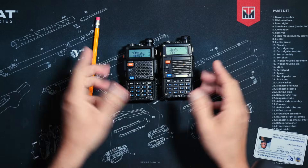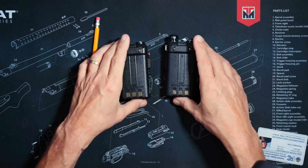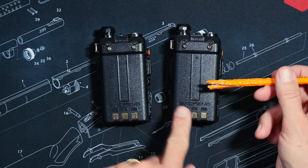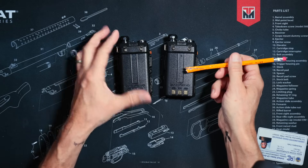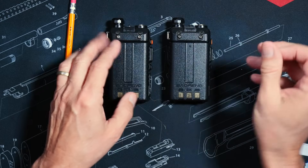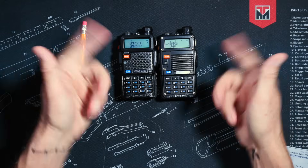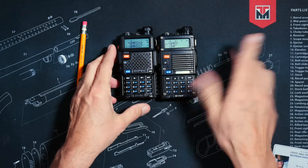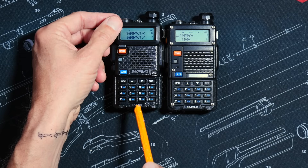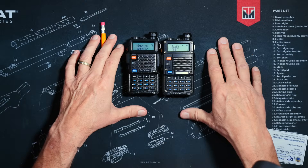However, one thing that you will notice is that the UV-5R battery will last longer than the BF-F8HP battery when transmitting at the full eight watts versus only five watts. That is because those eight watts will drain the battery much harder than only five watts. And if you set both radios at low power, you will notice virtually no difference in range or in how long the battery lasts. What I am saying is that other than the price tag and the stickers, these are essentially the same thing.